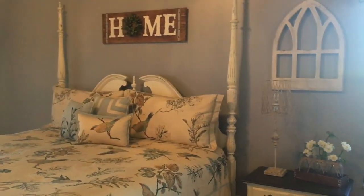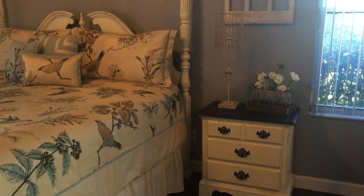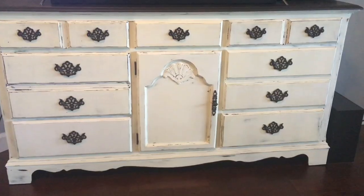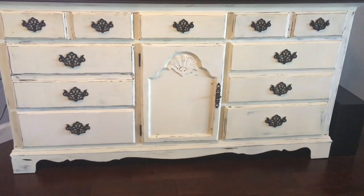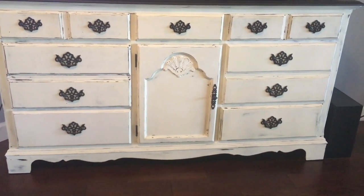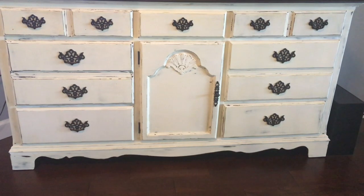What I like about chalk paint is there is no prep involved — no sanding, no priming — you just paint over your old wood. This is my dresser. When using white or off-white colors, you're going to need to use several coats of paint to cover up your wood finish.